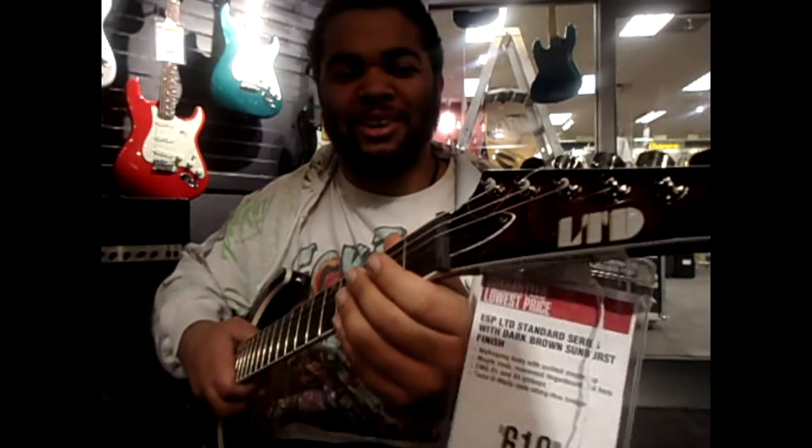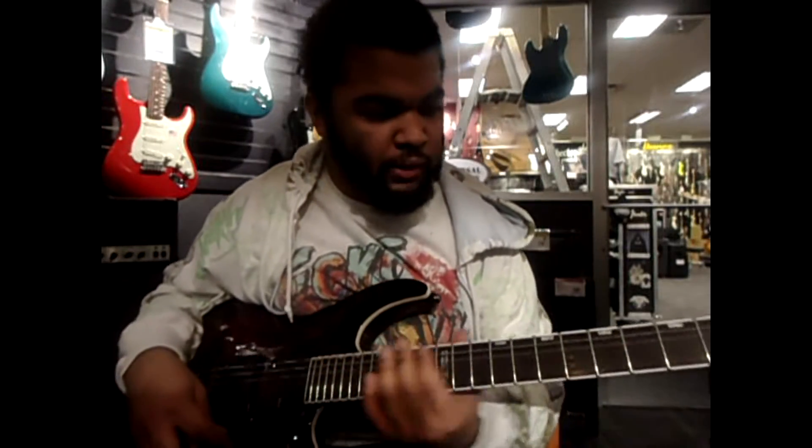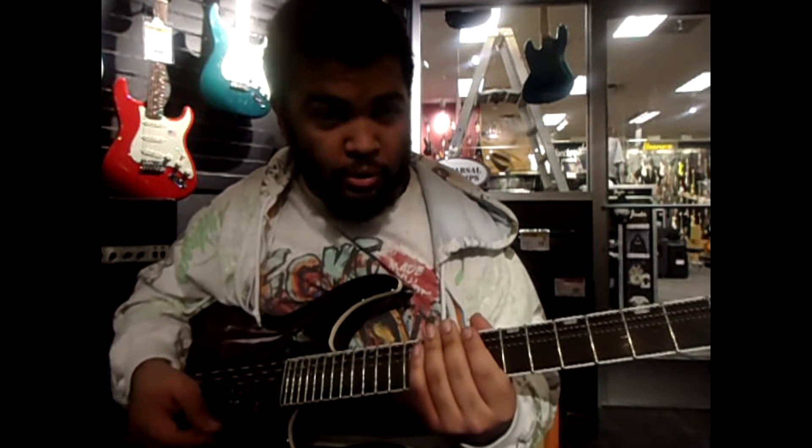It says LTD right here, and on the back it says Indonesia. And right now I'm going to play some drop-tuned riffs, so enjoy.